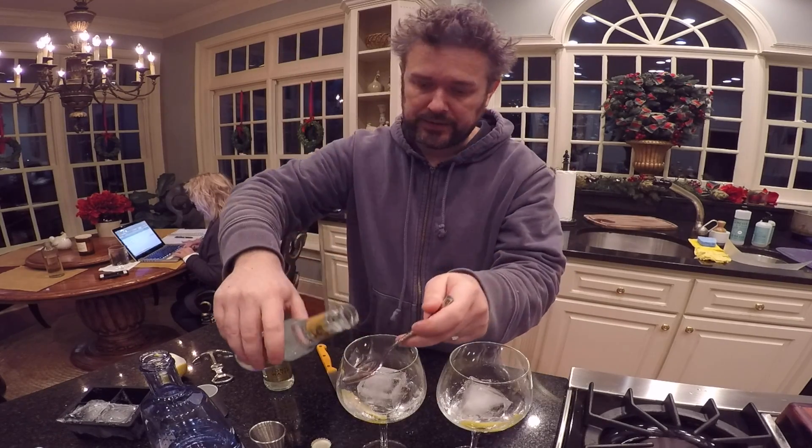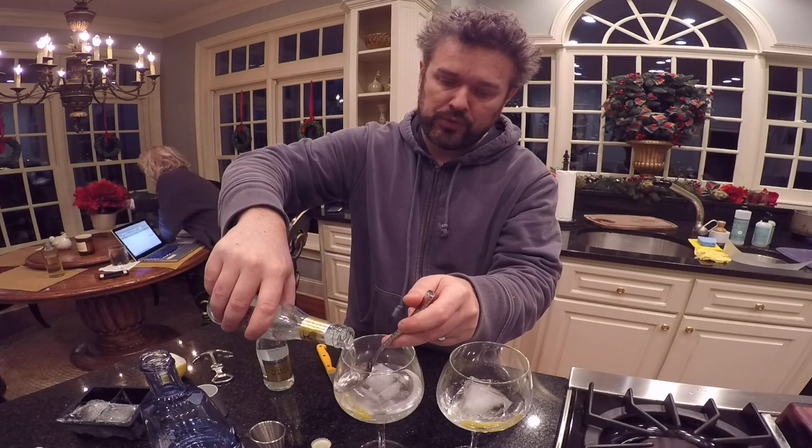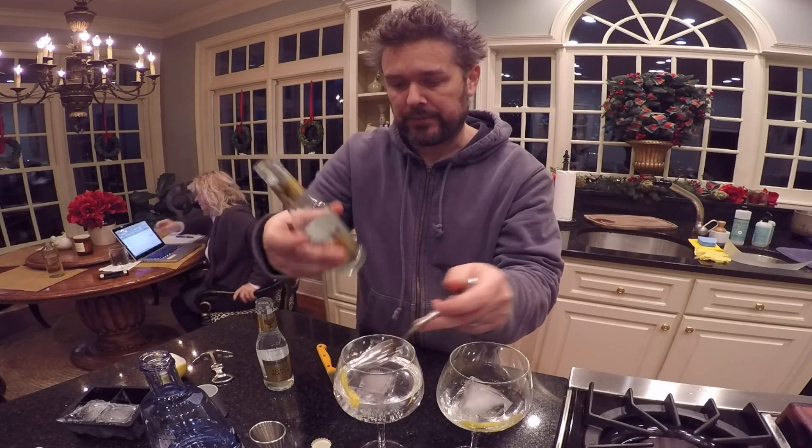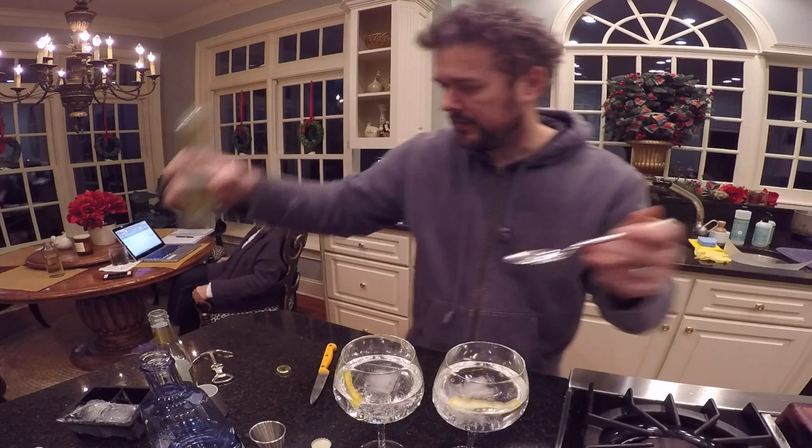Spoon. Pour the tonic over the spoon. When you pour the tonic over a spoon, the bubbles don't explode. Voila. There it is.